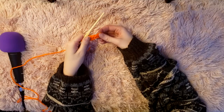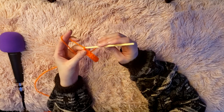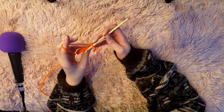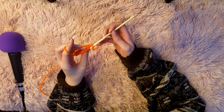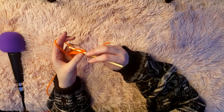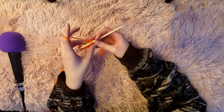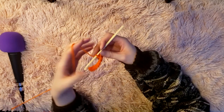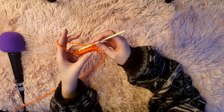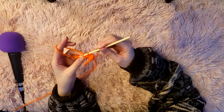Now that I've completed my first row of single crochets, I'm going to start the next row. To start the next row, chain one and then turn your work. The first single crochet from the chain is the one you're going to work into, and you're going to work into the back loops only. You'll see the V shape — only insert your crochet hook into the back part of that V. Continue working single crochets across the row, and you'll keep working into the back loops only for the rest of the ribbing.